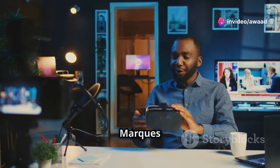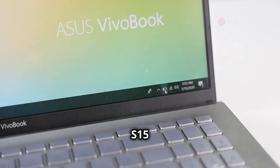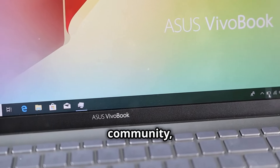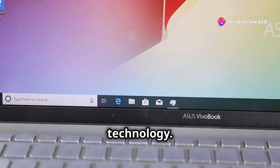Hey, what's up everybody? It's Marques Brownlee and we're taking a look at the Asus Vivobook S15 OLED. This laptop has been making waves in the tech community, and for good reason. It's not just another laptop — it's a statement in the world of display technology.